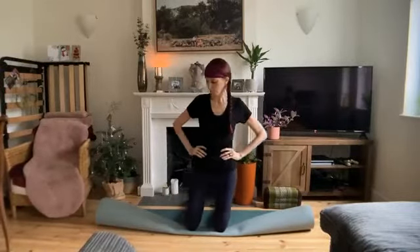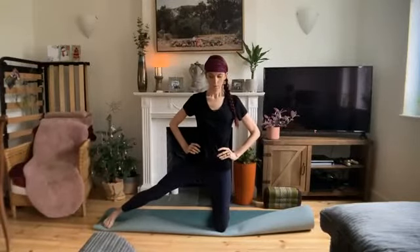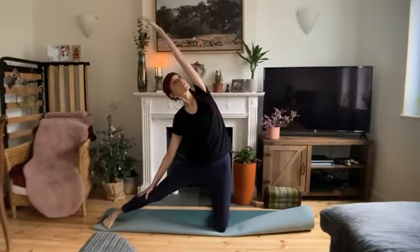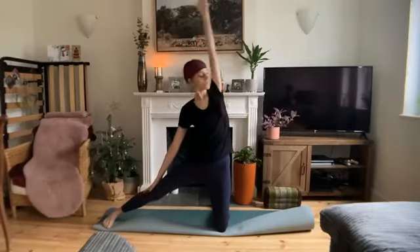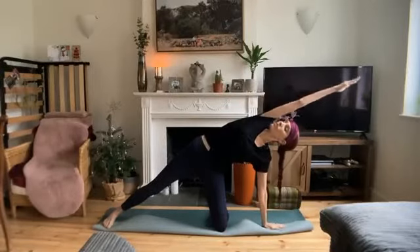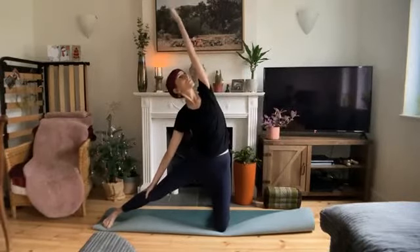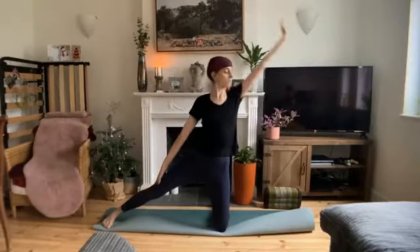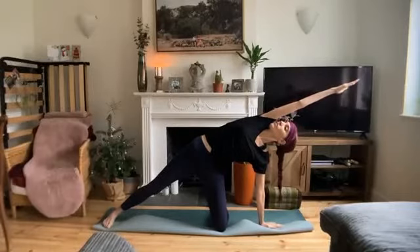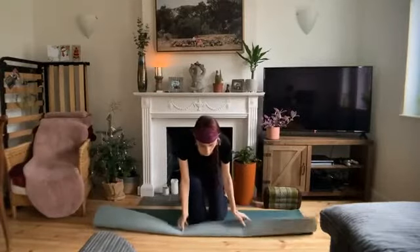On your next inhale, push into the hands and come up to kneeling. Gate pose — stretch your right leg long out to the side. Stretch your right hand down that right leg and reach up and over with your left arm, left bicep by your ear. Now exhale, bring that left hand all the way down to the mat and extend your right hand up and overhead. Inhale back into gate pose, left hand lifts. Exhale, left hand plants, right hand lifts. Inhale back to center.